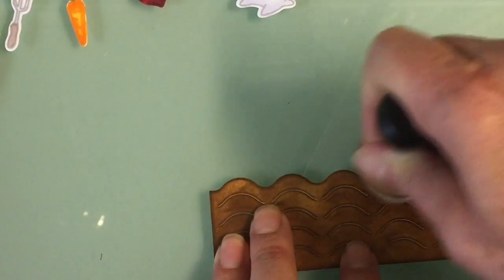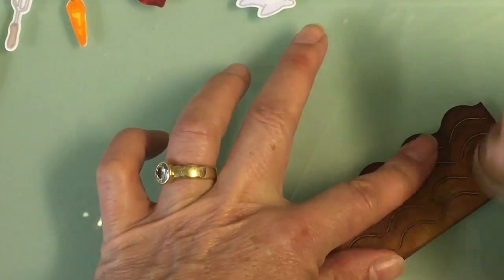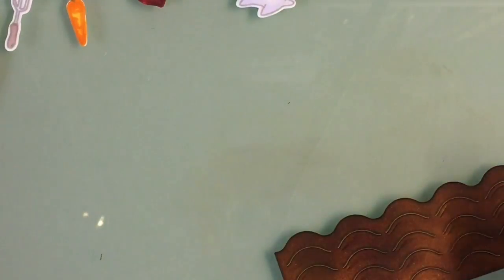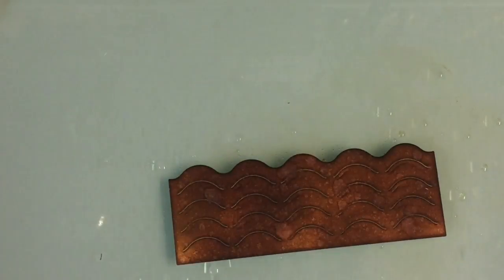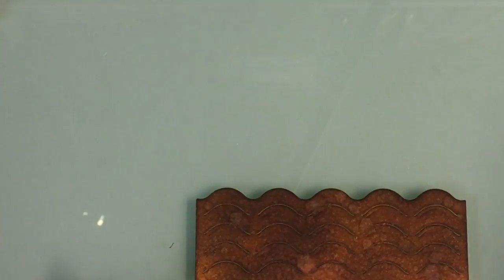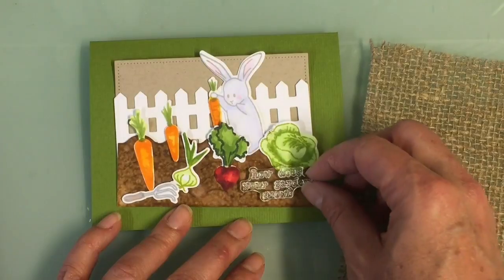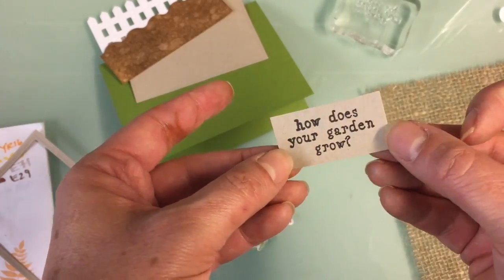I used distress ink — Brushed Corduroy and Antique Photo — and really went after rubbing it in. You don't have to worry about making it smooth; it is supposed to be dirt. I then took my distress sprayer and sprayed some water drops on it to let it soak in and give it some nice texture. I blotted it, and it dried with just enough texture that it really has a nice feeling of dirt.